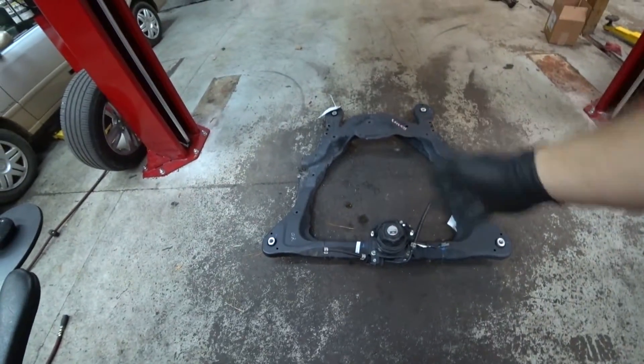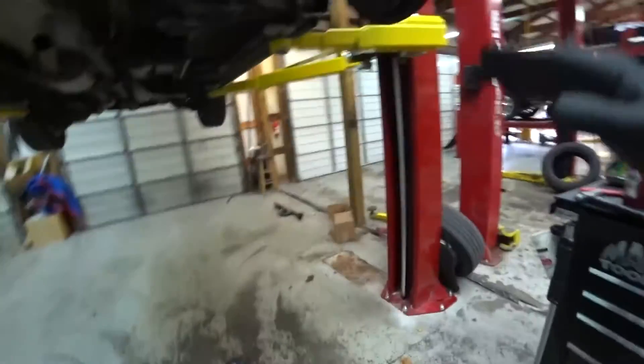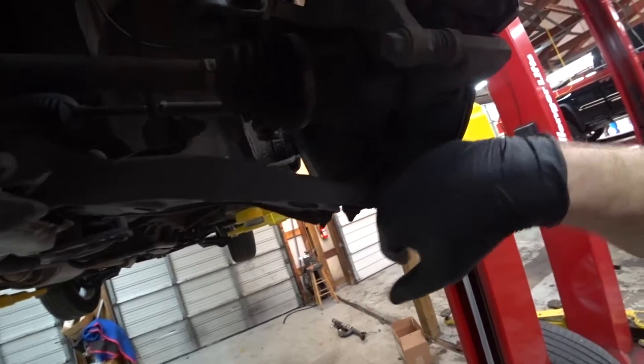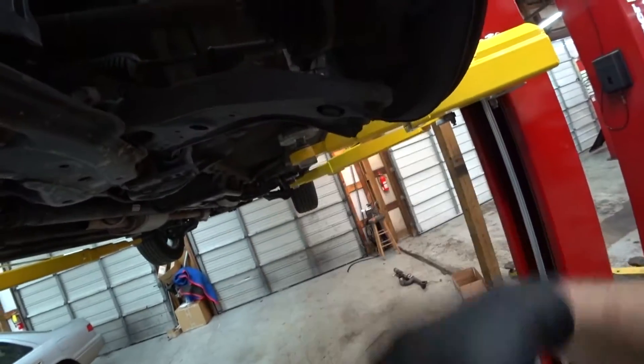I don't know why. There's the new one. Right now I'm comparing, making sure it's the same thing, and also evaluating what I'm going to take down and how I'm going to do it because there's no particular directions. So I'll disconnect the sway bar, pull off the ball joints here, take the arms down with it and just do that all on the floor.